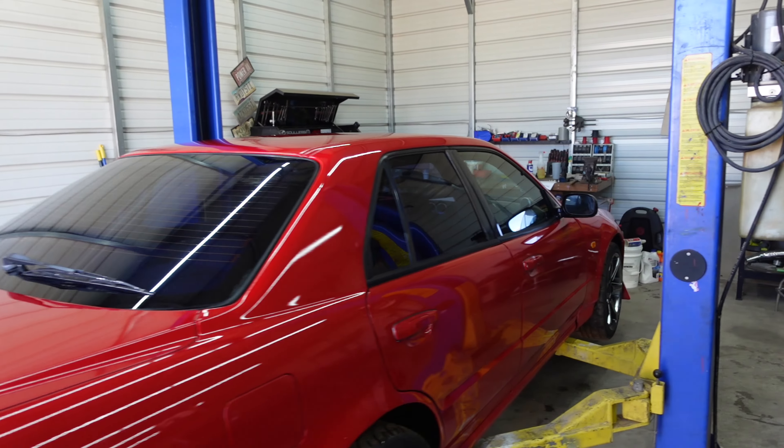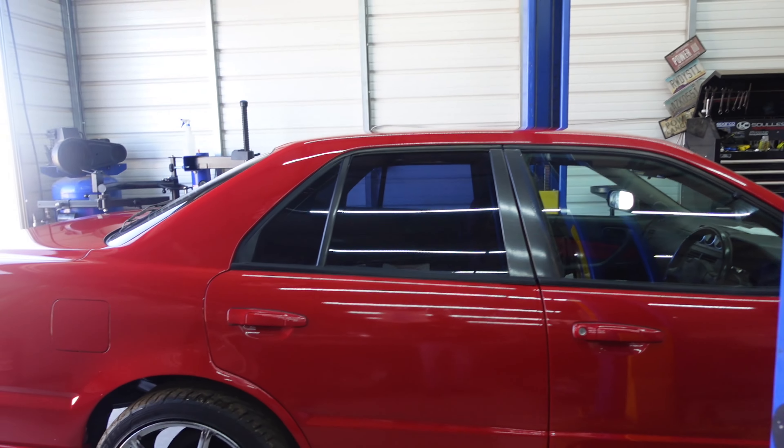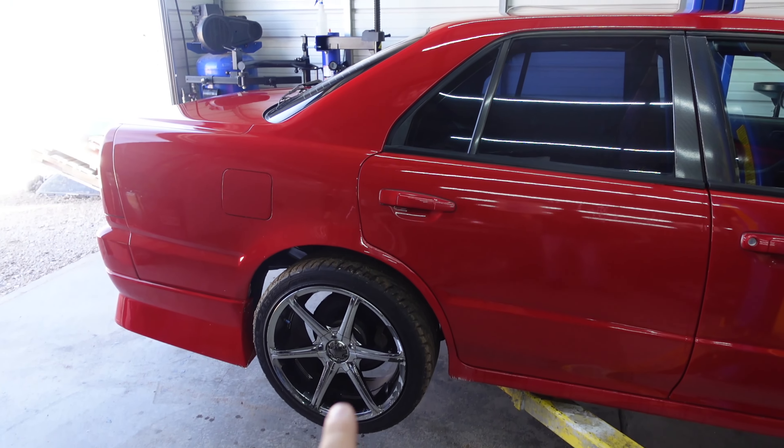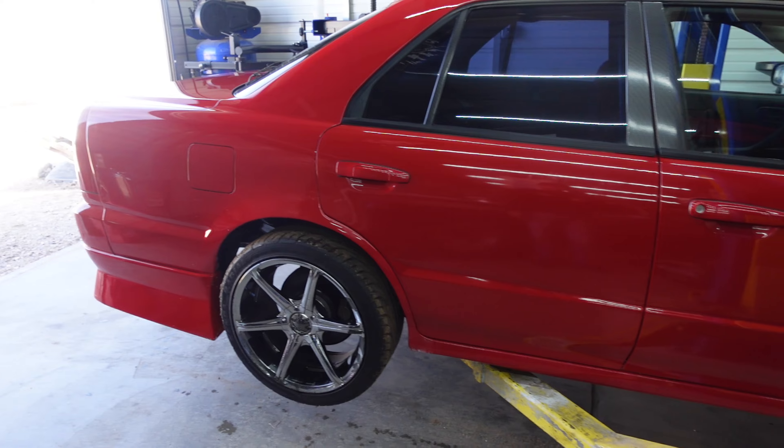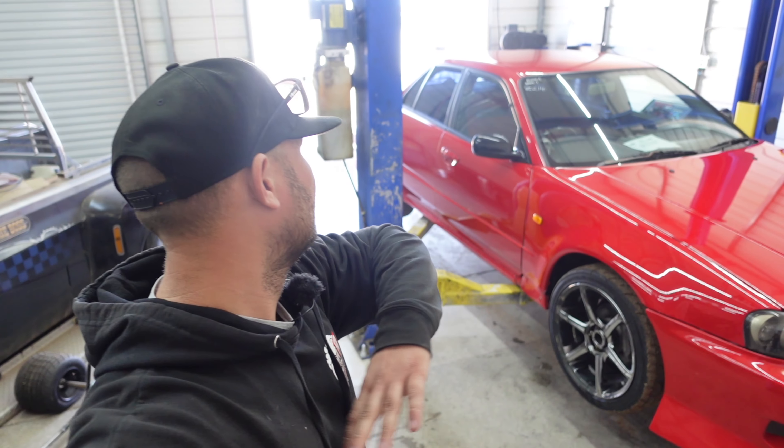What we're working on is how to mount the side skirts where they can come on and off easily — that's step one. Also, we're going to rip off these wheels and see if we can put some big dogs on here. Let's get started. This is also going to be a rundown video of what's done to the car.